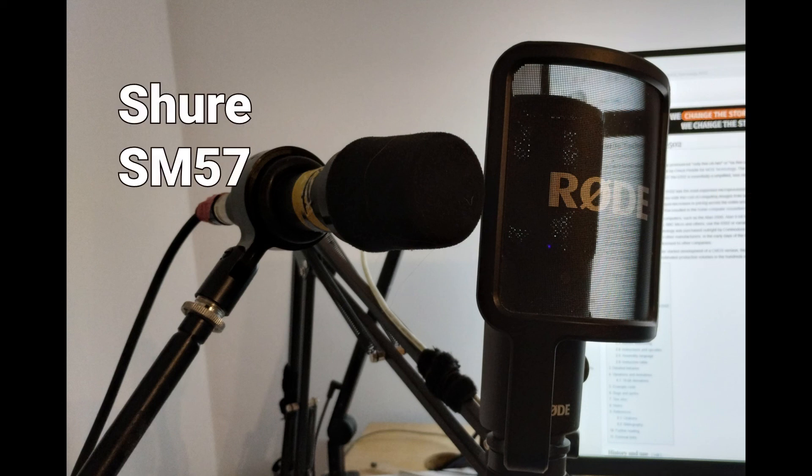This is a comparison of the Rode NT-USB microphone and the Shure SM57, which is on a shock mount and it's got the Shure pop shield on it, which I don't know what that's called.